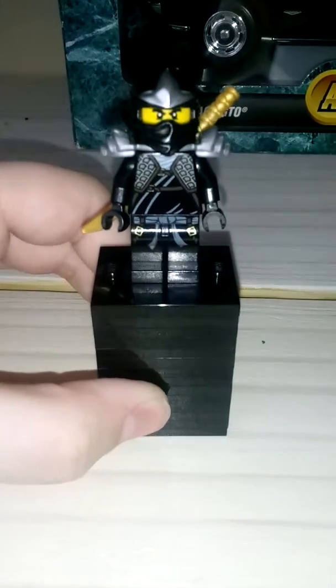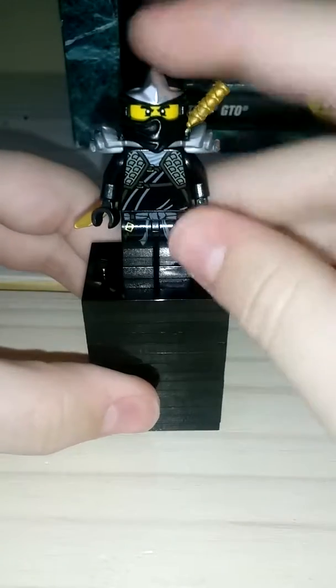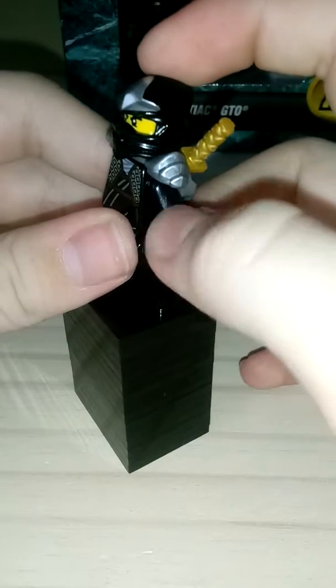Alright, this is the first minifigure I'll be showing. This is Cole - the black one's Cole, right? I love this character because there's a little belt here. I love it has leg printing too - you can just see the little leg printing. And I love these battle parts right here, like little shields. I really hate that he doesn't have any arm printing. I'd love to see a little bit of arm printing, but that's okay.